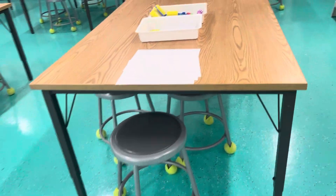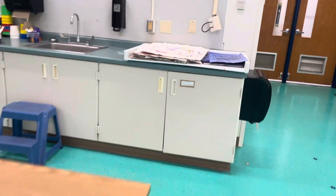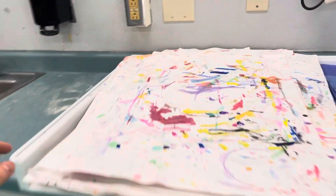So put your head through the hole, reach down around and bring the straps to the front and velcro them, and then come on over here and get yourself a big painting place mat.